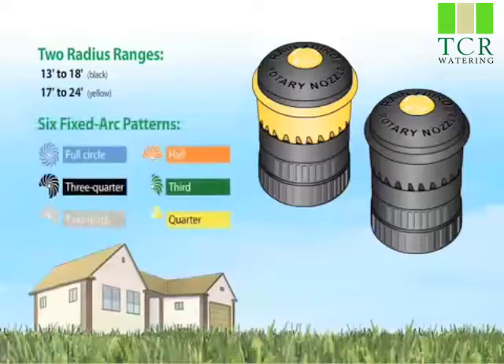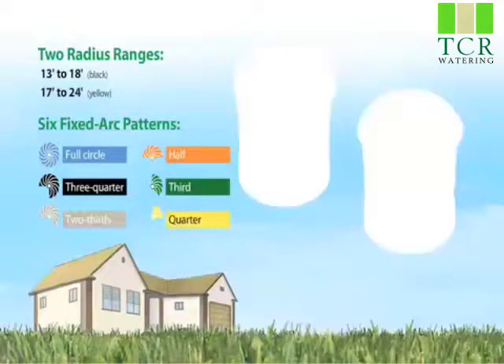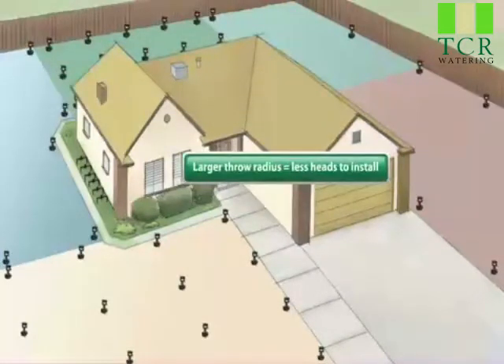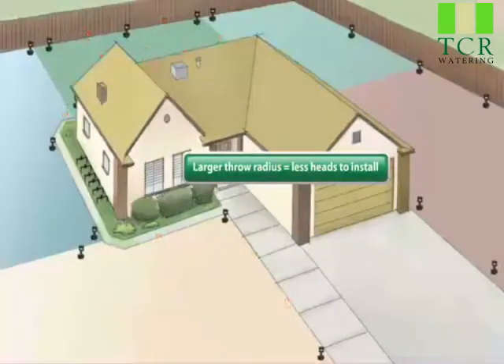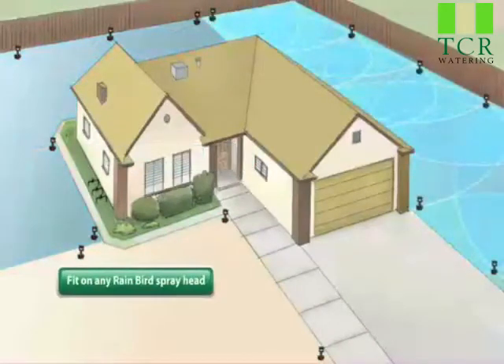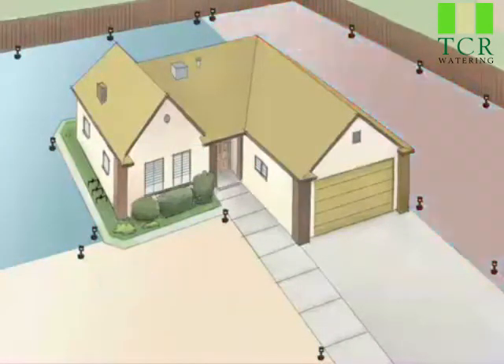Rotary Nozzles are easy to use. They fit on any Rainbird spray head. And similar to Rainbird's rain curtain technology, they produce large water drops for less misting and highly uniform water distribution, ensuring a beautiful, healthy landscape. Your customers will even appreciate the visual appeal of the unique spinning spray pattern.